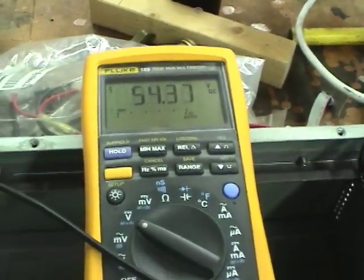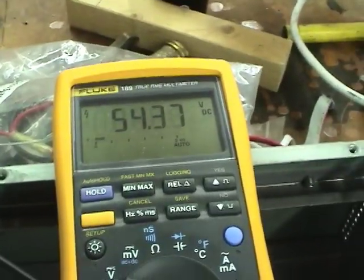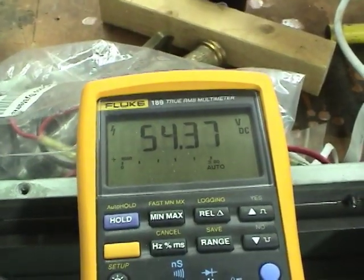Based on the 54 volt output this thing puts out, I'd say the charger is completely dumb — just a float charger that will hold the battery at this voltage continuously.